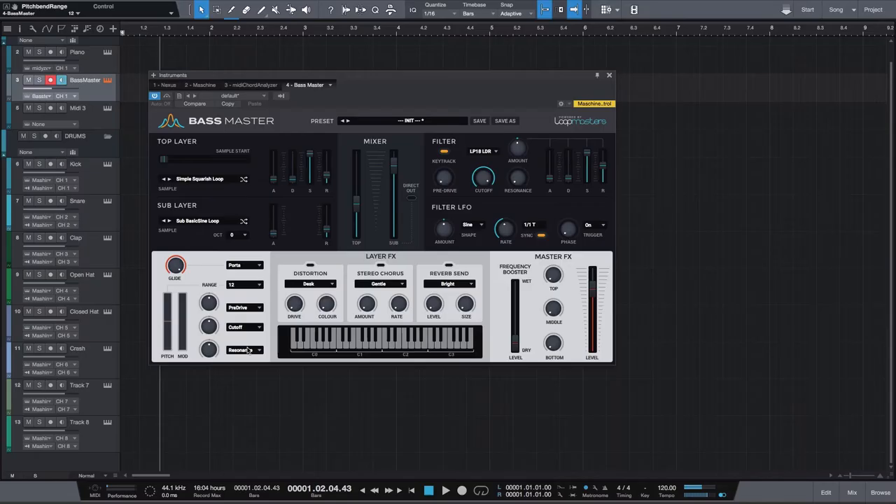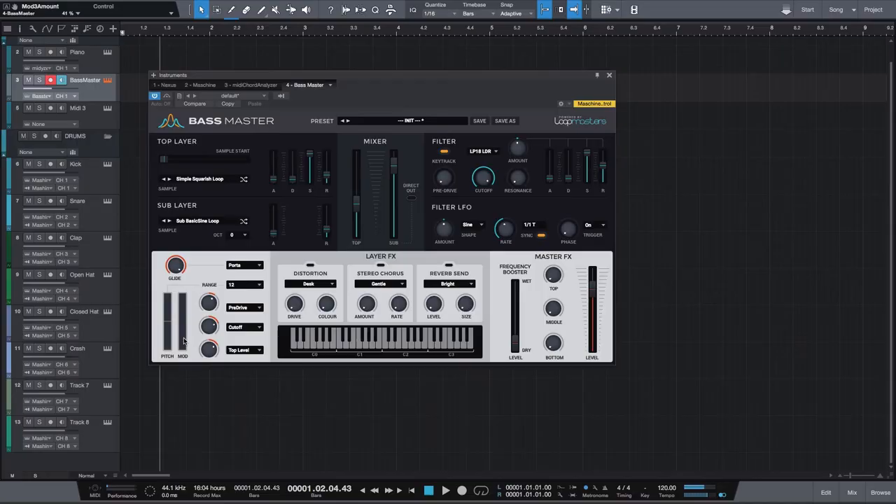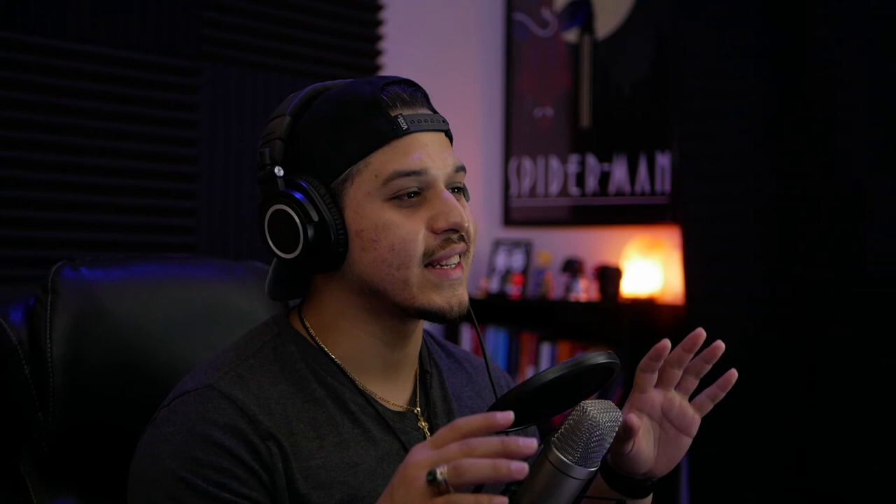Moving on down, we have the mod wheel section. These are three knobs that are mapped to the mod control wheel, and you can assign pretty much any parameter on this VST to each of these knobs. So for example, on the first one I'll keep the pre-drive, on the second one let's leave it at cutoff, and the third one let's say I just want to control the whole top layer. From here I can determine how much of each parameter amount I want to send to the mod control wheel — say 25% for pre-drive, 50% for cutoff, and around 50% for the top level. So every time I move the mod wheel, I'm controlling those three parameters in the amounts I've set. [demo]